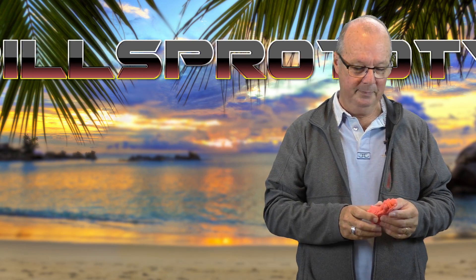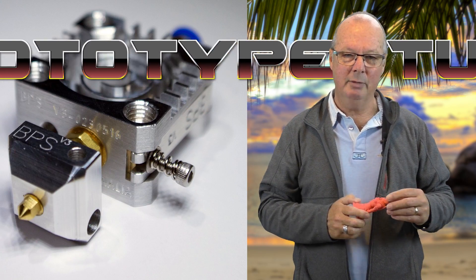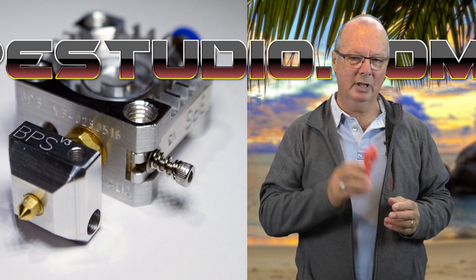I've added a BPS V3 Extruder Hot End — there's a link to that here. I've also semi-enclosed it, and I'll get to that in a minute.